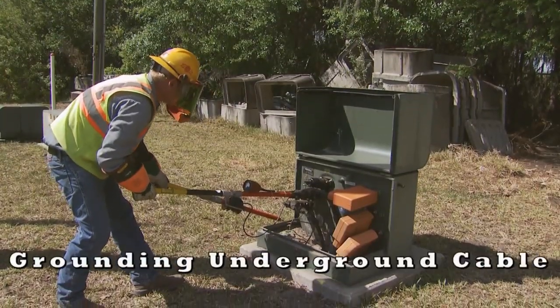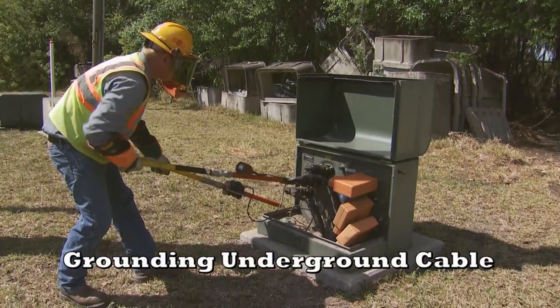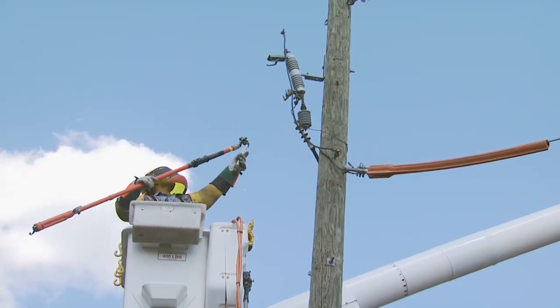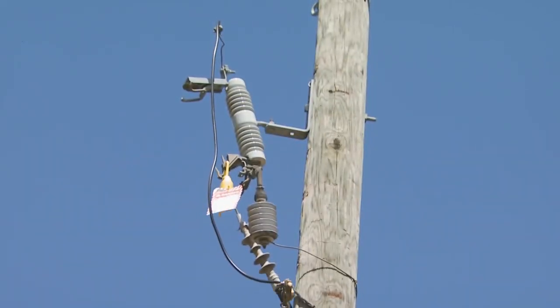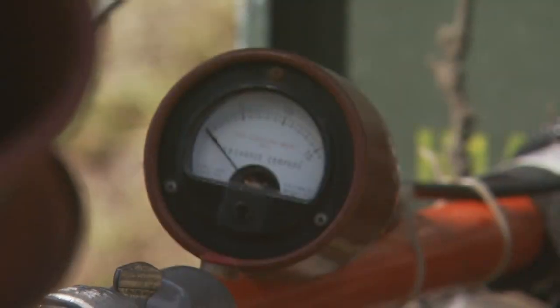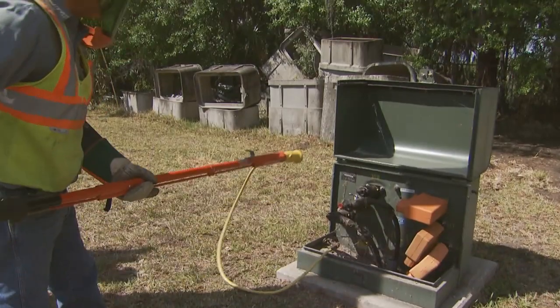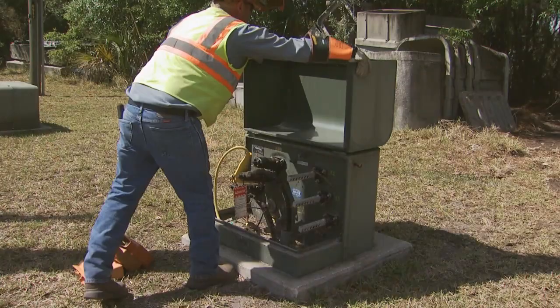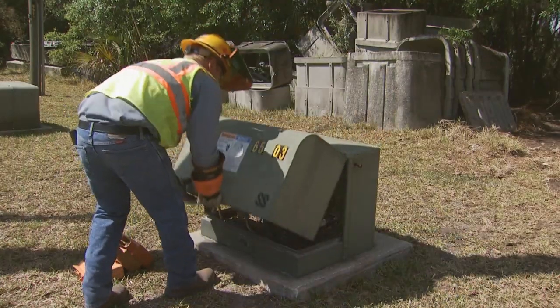We're going to show you grounding underground cables. What we'll generally do on a riser pole situation is lift the riser on the cutout, tag it down, and take the door out. Then we'll move to the underground transformer, test it to be de-energized. If it is de-energized, we can go ahead and put a ground on it. Once we get the ground on it, we tag it to ourselves, close up the transformer, and continue on with our work.